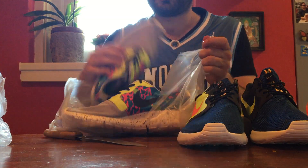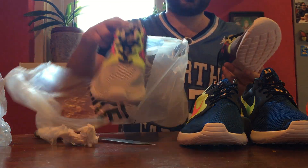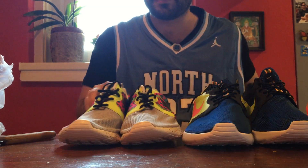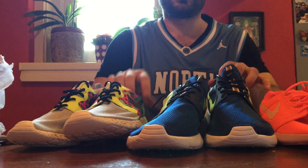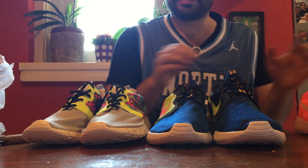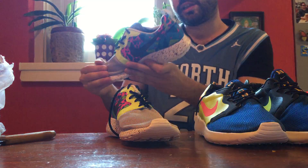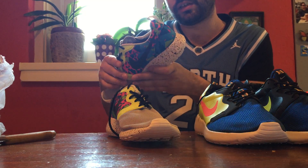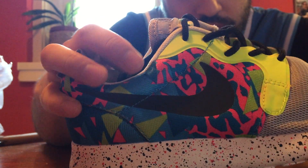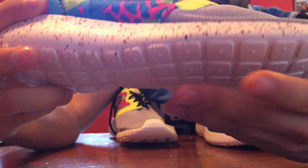Okay, another Roshe Run — the third one. This is my personal favorite, just like instantly. This is what I call an instant crush. These are amazing. Look at these — Roshe Run Hyperfuse, some kind of really weird limited edition. Just look at the quality, look at the stitching, and all the materials seem 100% legit.